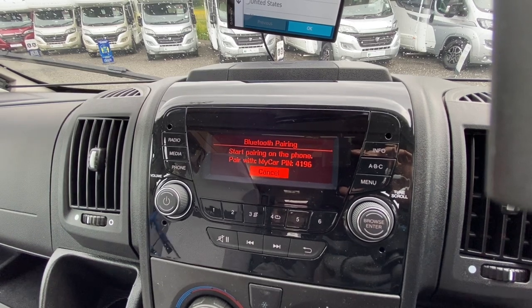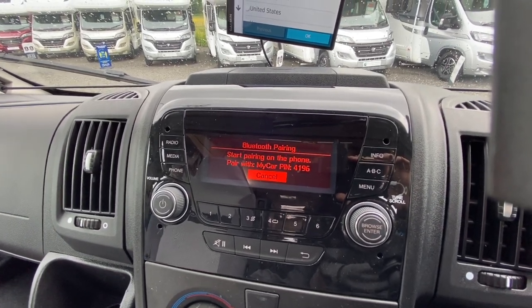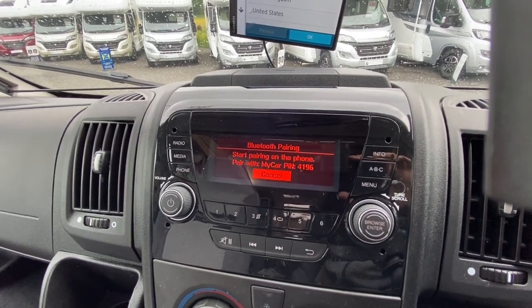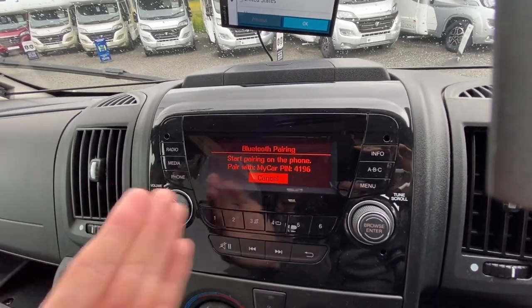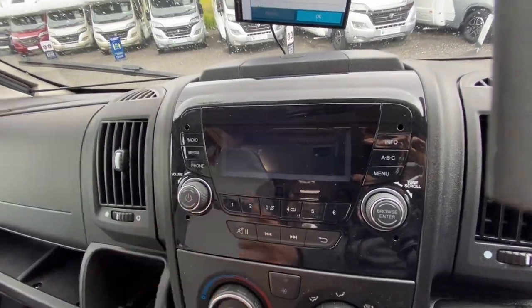To connect your phone, press Phone, then Connect Phone, press Enter, find your car and make sure the PINs match. It will then ask if you want to import your contacts — press Yes so you can see who calls you; a name will come up instead of a number if saved in your device. You can also stream music from Bluetooth.